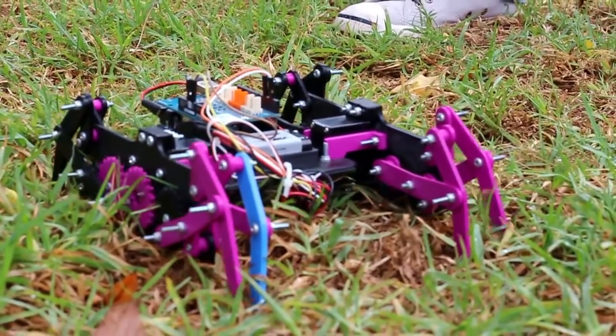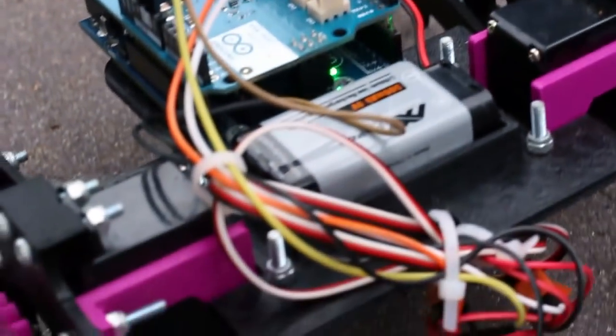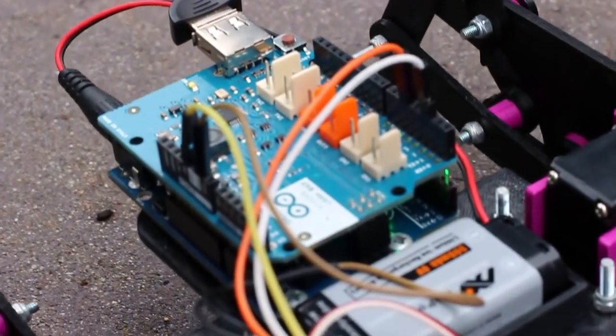The Arachnoid can go on a whole bunch of different terrains — smooth, wet, sand, grass. The coolest thing is that you can use a PlayStation controller. I just have two motors on it right now, but you can add as many as you want. Using Arduino, they make it really easy to program.